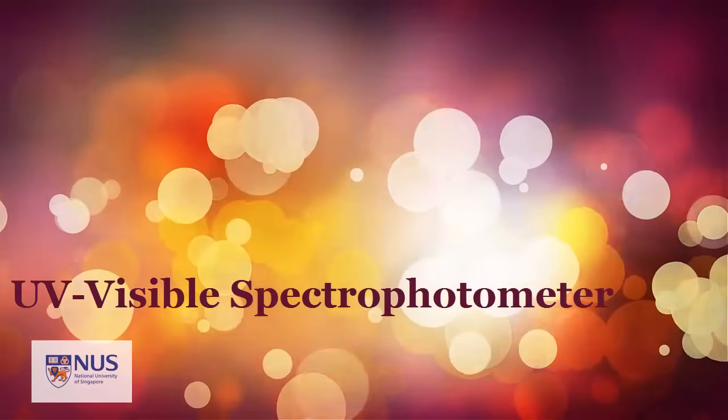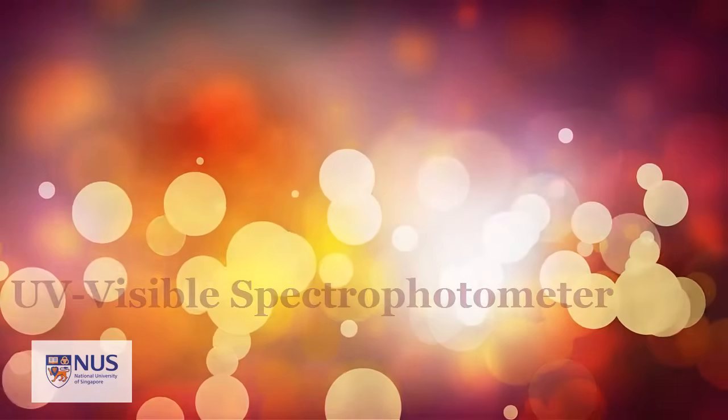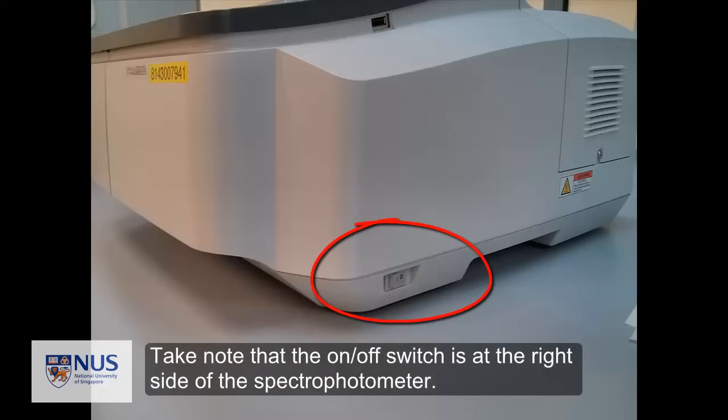This video will show you how to use a UV visible spectrophotometer. These are the double beam UV visible spectrophotometers in the instrument room in the general teaching laboratory. Take note that the on-off switch is at the right side of the spectrophotometer.